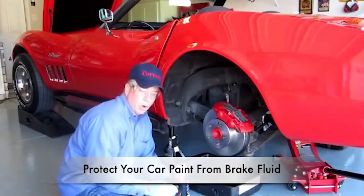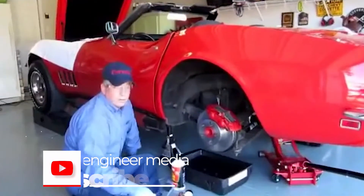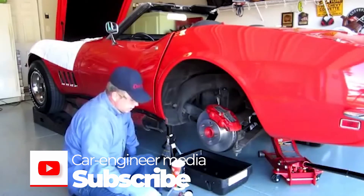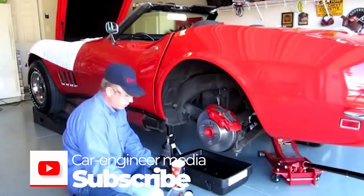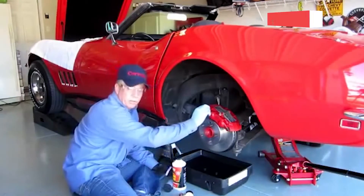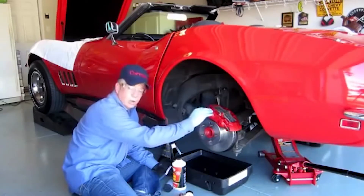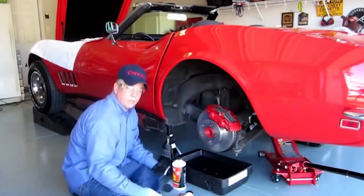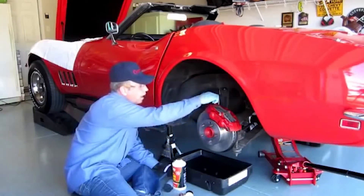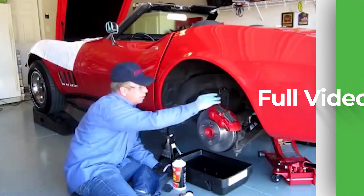Brake fluid will tear up the paint, so always think safety first. I've seen brakes bled in several different manners. One way is simply to have somebody sit in the car — as they press on the brakes, you open the valve, and as they start to release the brakes, you close the valve so the fluid and air come out. That's a tedious process, and you have to do each valve separately, usually from the back and then the front.